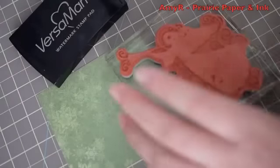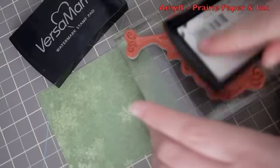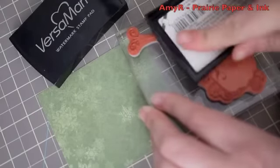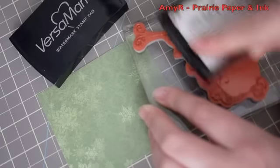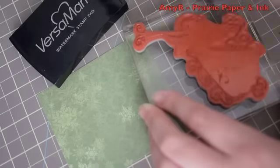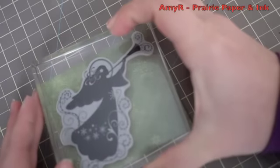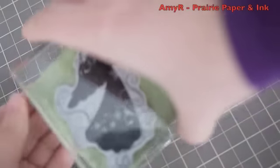I've taken the angel image from the set and I'm inking her up with Versamark. This is actually the first thing I thought of when I saw the set - I wanted to emboss this angel, I thought it would look gorgeous. So I've put her on an acrylic block, inked it up with Versamark, and then I'm going to stamp it onto the pattern paper, which doesn't look like anything when I pull the stamp off - you can't see the Versamark at all, but bear with me.